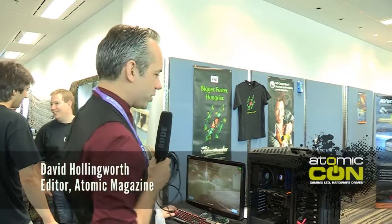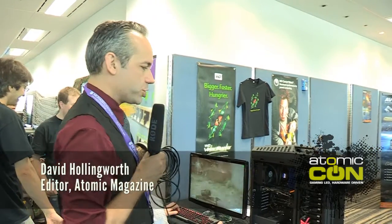All right, here we are at Atomicon, and we are at the Western Digital stand. We're about to chat to Serge about this monster of a system that he just put together. So, Serge, walk us through it.